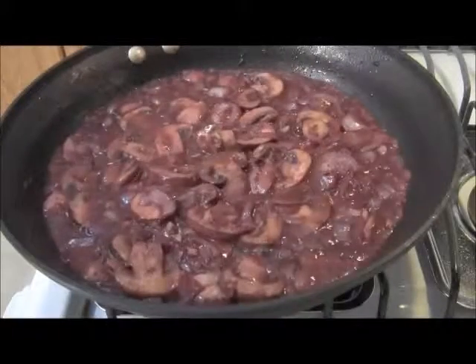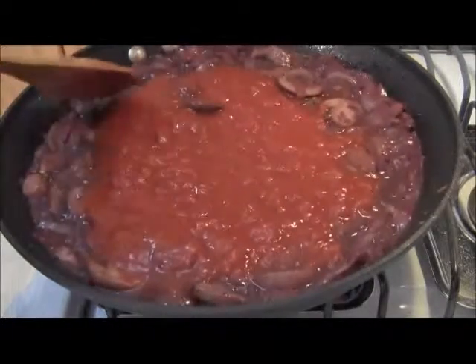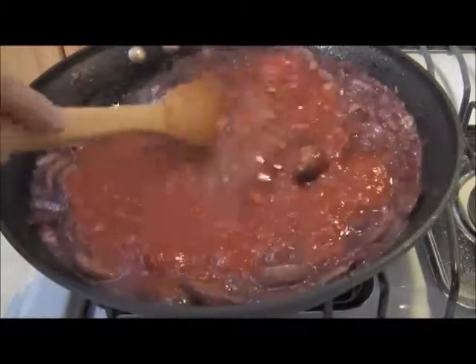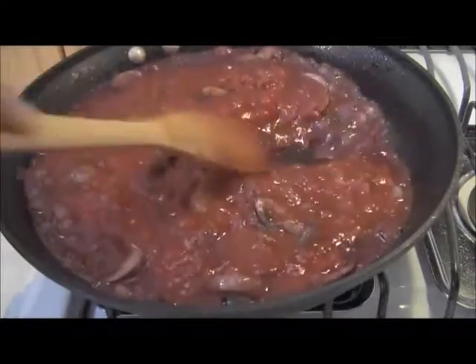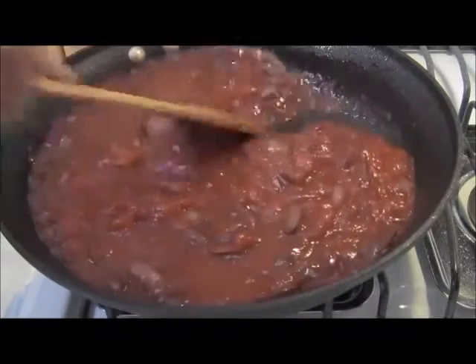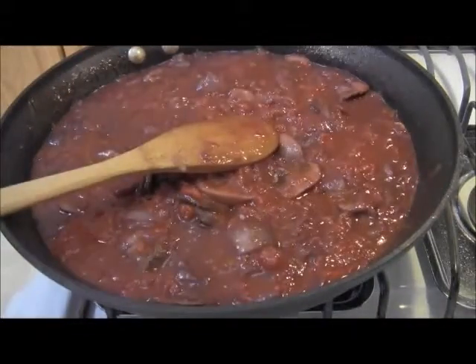The sauce is reduced by about half and it's at a quick boil. In goes the Pomi chopped tomatoes — I just love this product, organic from Parma. Makes wonderful sauces; since there's nothing in it, you make it what it's supposed to be. So here we are incorporating the Pomi into the onions, the garlic, and the mushrooms and wine that have been reduced by half.